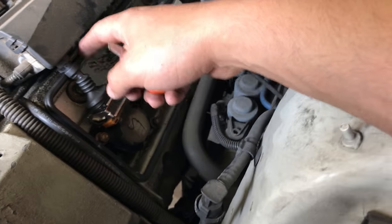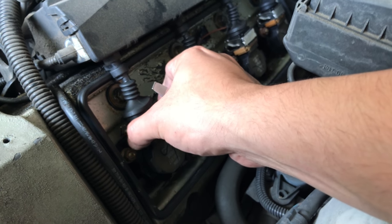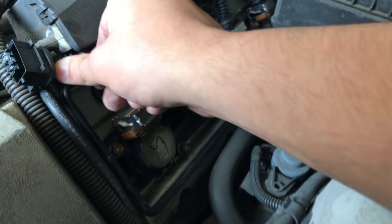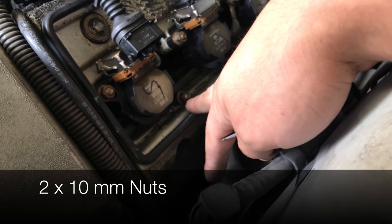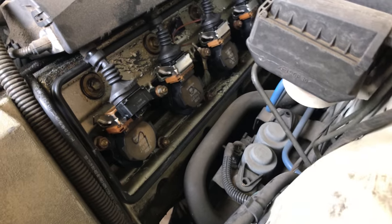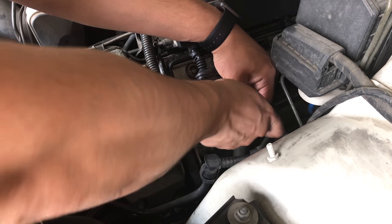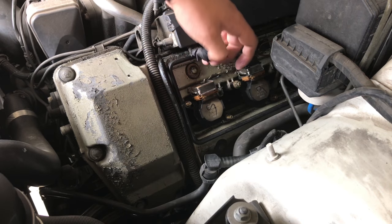To remove the coils, you need to disconnect the connector by simply sliding the brace here towards you with your hand or with the screwdriver. Place it out of the way if you can. There are two size-10 nuts here and here. After taking the nuts off, the coil can be easily removed. The two nuts are not on very tight, so not much force is required. The coil can then be removed from the hole.